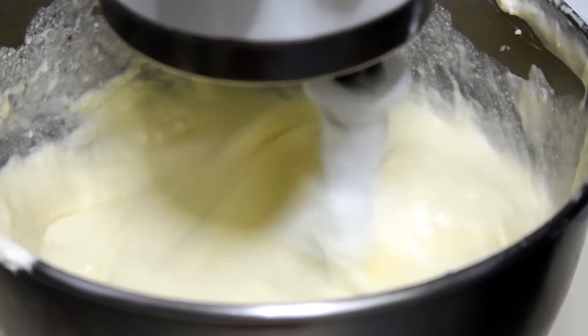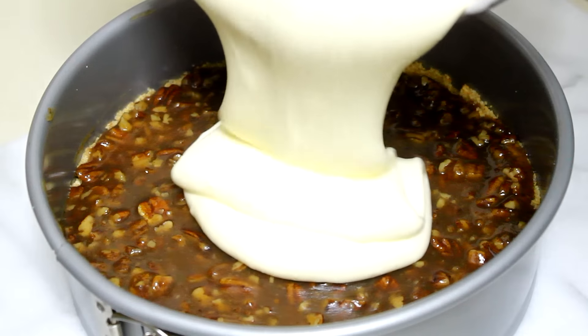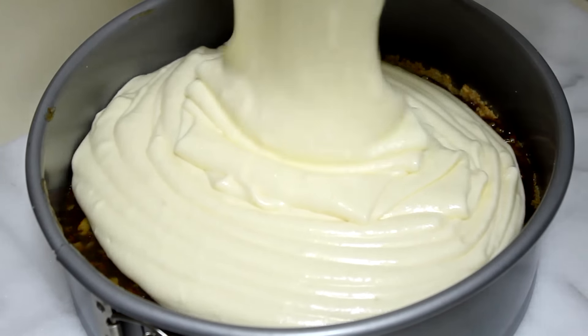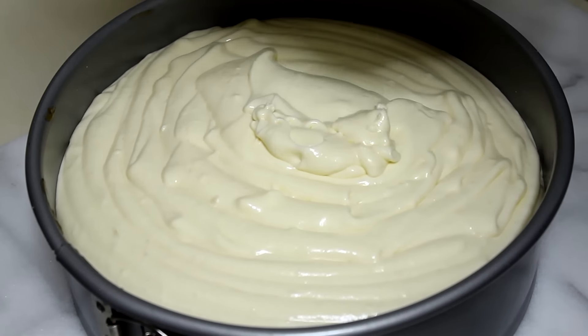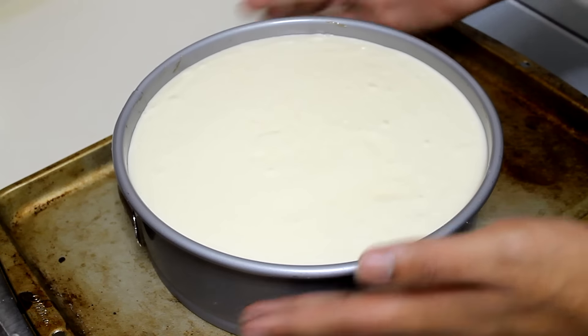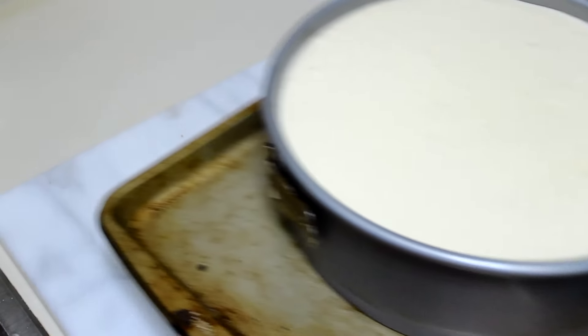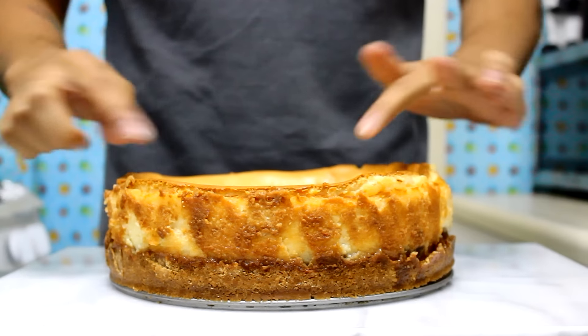Once the mixture is nice and thick, you're going to pour it on top of your pecan mixture. We're going to bake this at 325 degrees Fahrenheit for 1 hour, and after 1 hour you're going to let it rest in the fridge for about 4 hours or overnight.